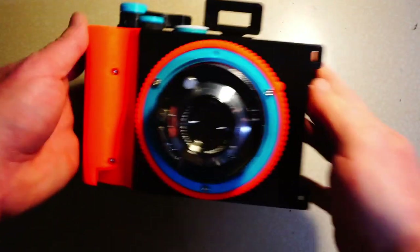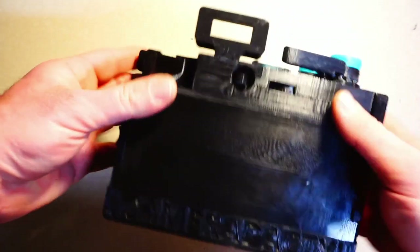This is a quick how-to video covering the basic operations of the Bronco Pan. You've by now spent at least a week printing and assembling your camera, so I'm going to try and keep this short, but still thorough.